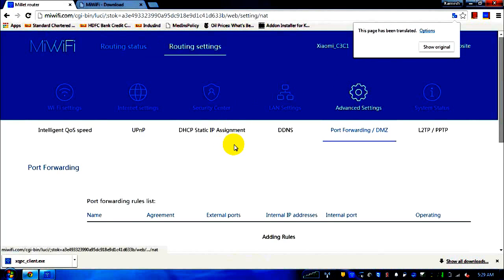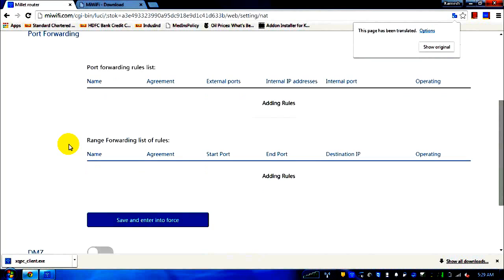Port forwarding and DMZ are also available in case you'd like to forward ports — the English translation is provided here.